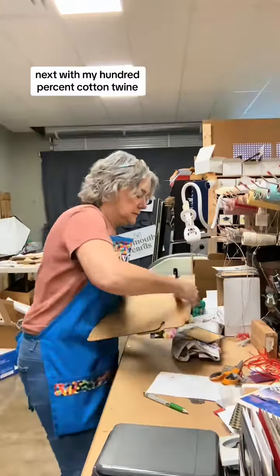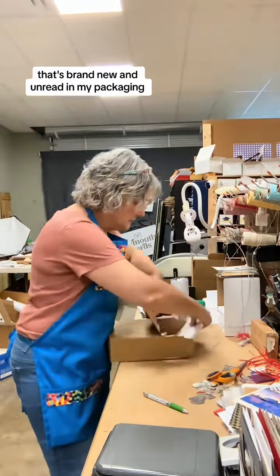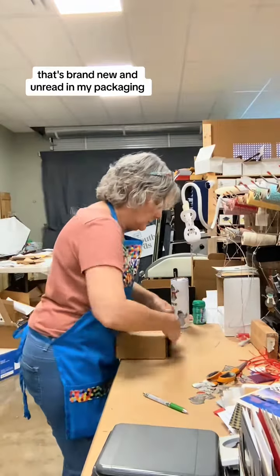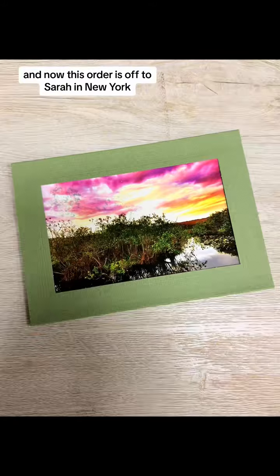Next, with my hundred percent cotton twine I tie on a note about why I choose to use newspaper that's brand new and unread in my packaging and not plastics. And now this order is off to Sarah in New York. Let me know if you have any questions. Thanks!